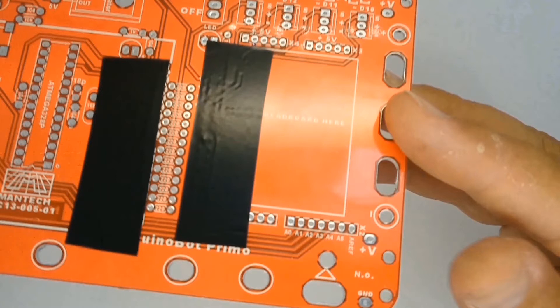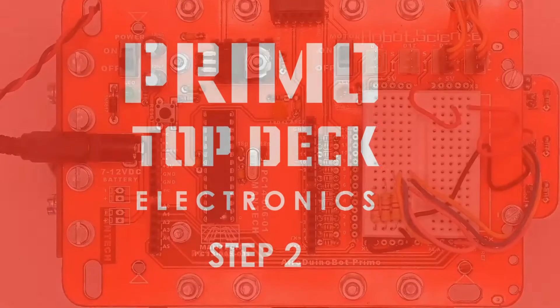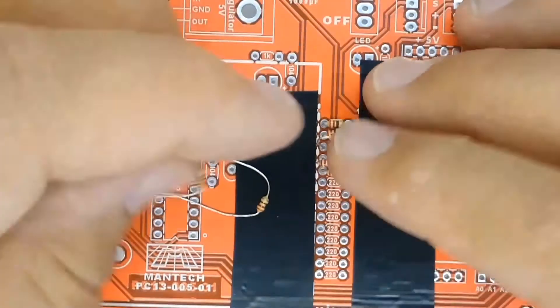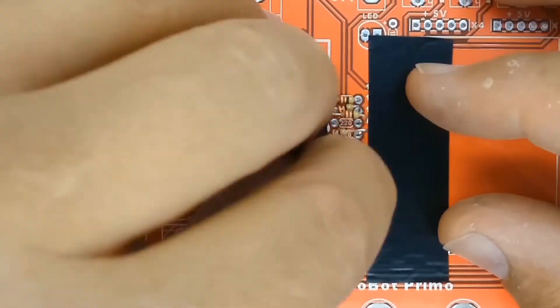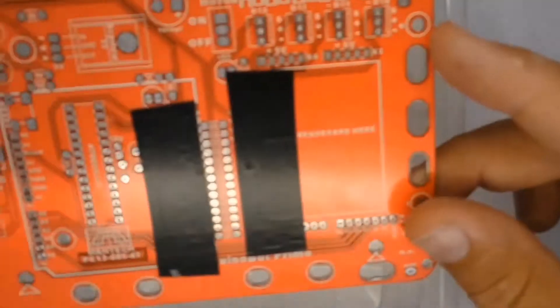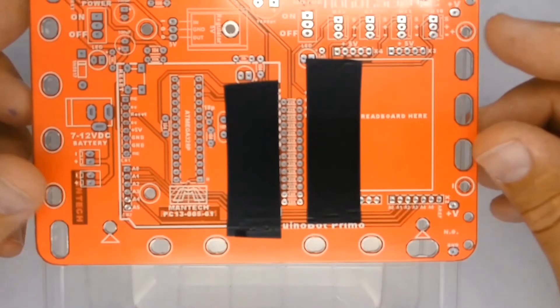Masking means only the two inner rows of holes are visible, and this will prevent the resistors from being placed incorrectly. Find the 220 ohm resistors and place 14 of them on the printed circuit board over the silk screen markings. Placing a small box under the printed circuit board means there will be somewhere for the leads of the resistors to go when you push them through the board.